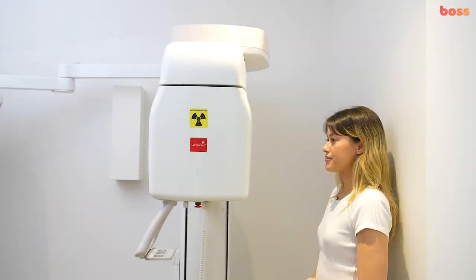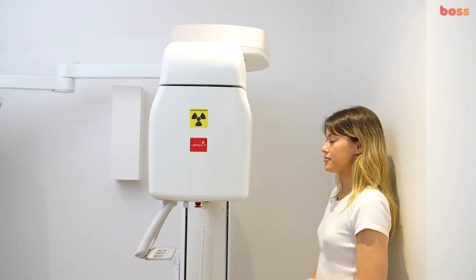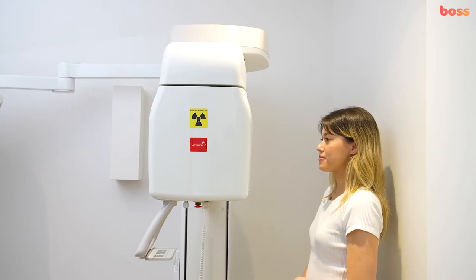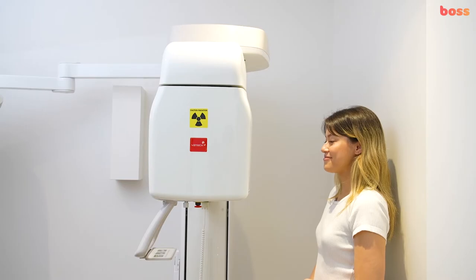We're going to show you how to position a patient for taking an OPG x-ray. Before you bring the patient into the x-ray room, please make sure they have removed all jewelry, necklaces, earrings, and any piercings that can interfere with the image.